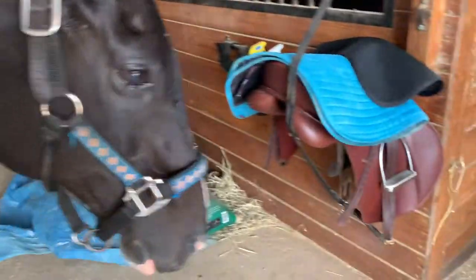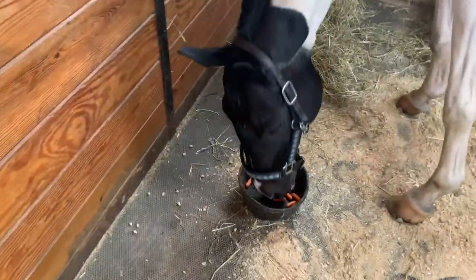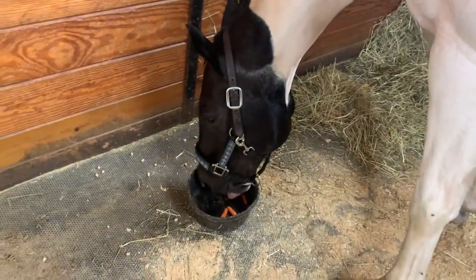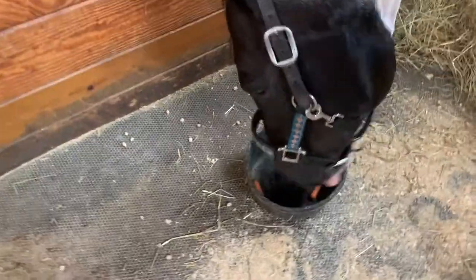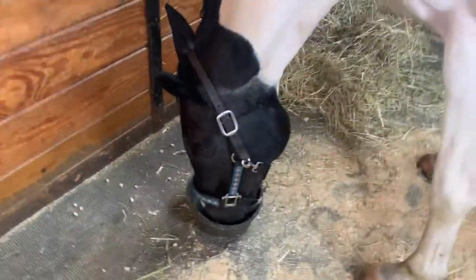I'm going to let her walk into her stall because she knows there's carrots in there. I put them in her little feed bowl right there — she is very excited for carrots. She's going to inhale those. I think she's a fan and she's happy she got some carrots.